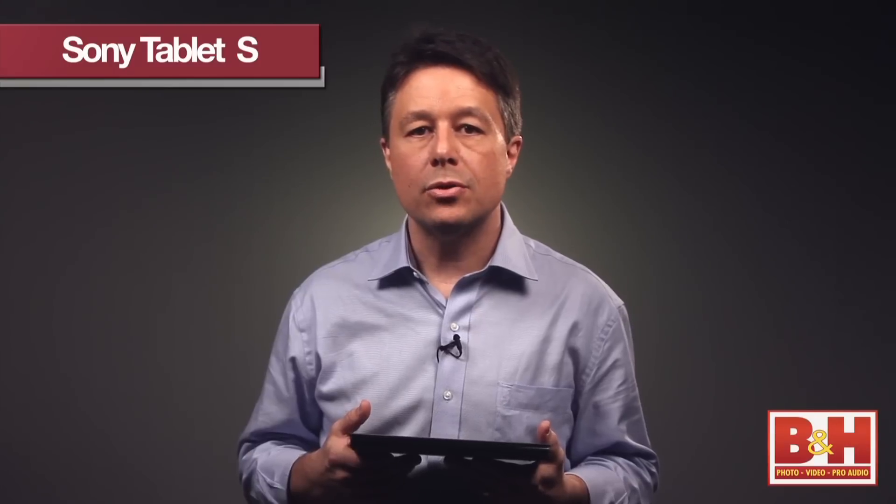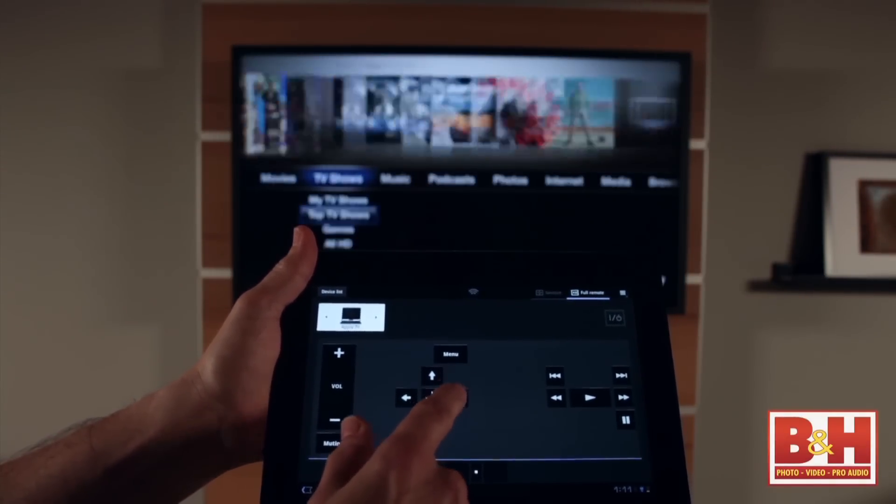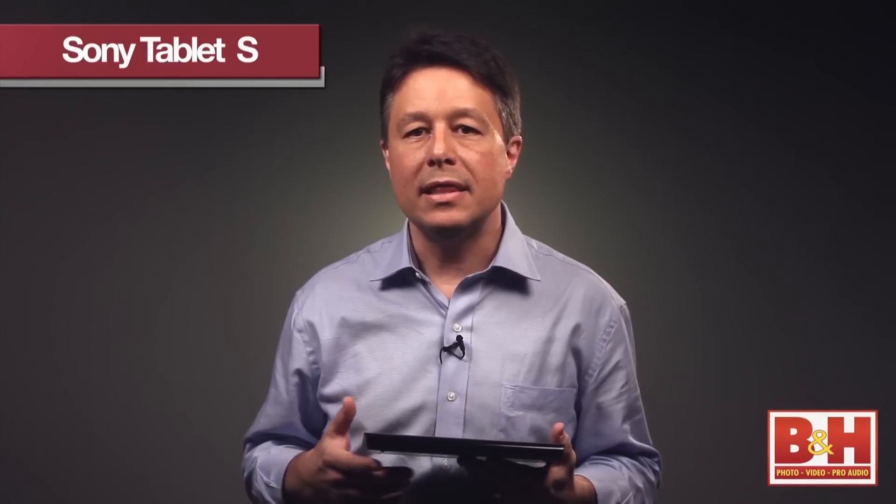That infrared port has the ability to act as a universal remote control for your entire entertainment system. Tons of remote control functions are already built in, and keep in mind the infrared signal from this tablet is compatible with systems from all manufacturers — not just Sony.